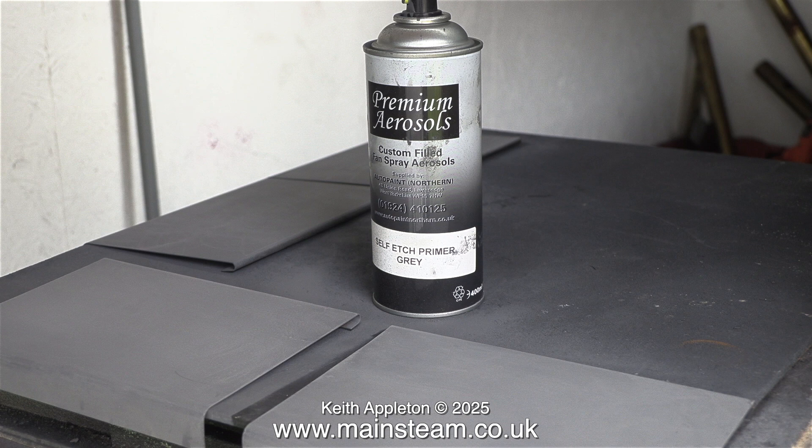After the rubbing-down process some of the bare metal was exposed, which is why I used etching primer. This etching primer is the best one I've ever used — I can speak from recent experience as I used about six of these cans on my Land Rover.